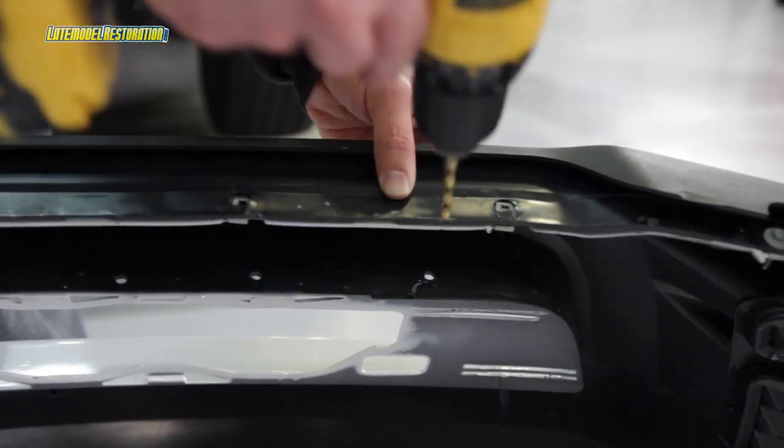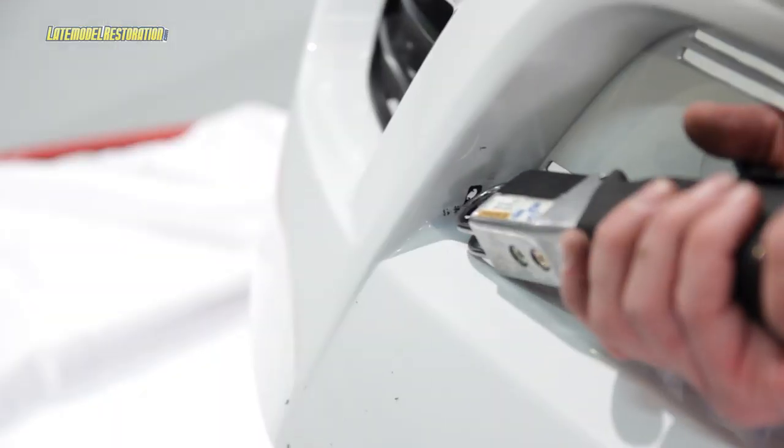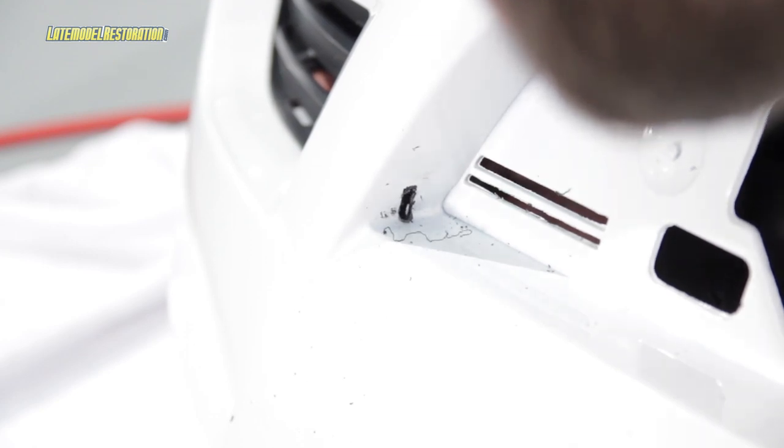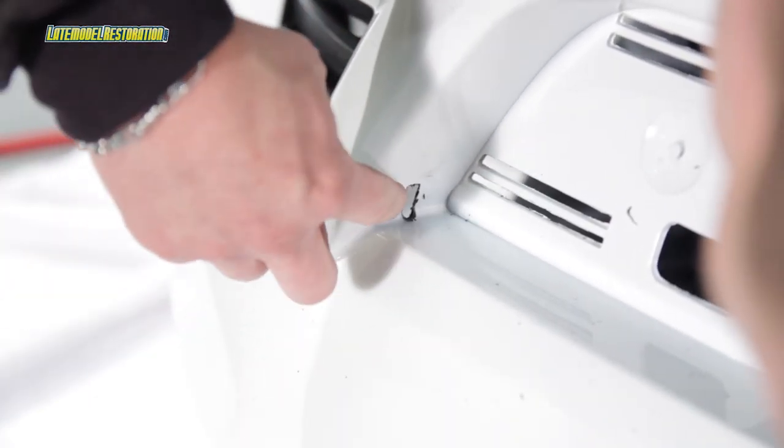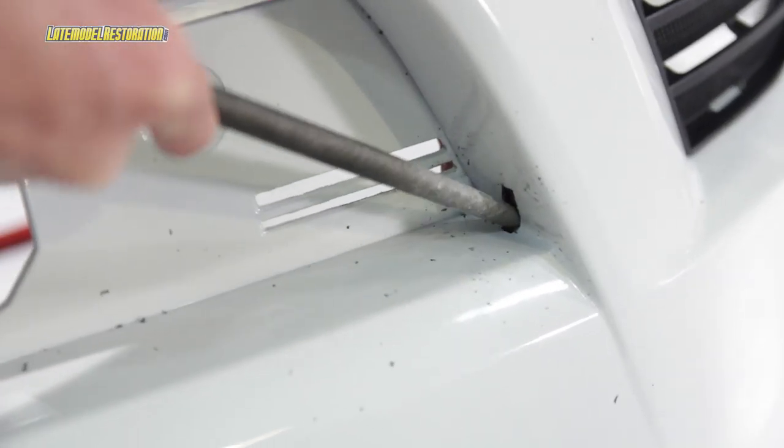We then enlarged all the pilot holes with a quarter inch drill bit — all eight holes along the bottom mouth opening and the two slot locations. Then, using a combination of a razor knife and a file or body saw, we opened up the two slots.